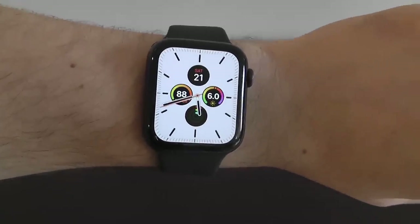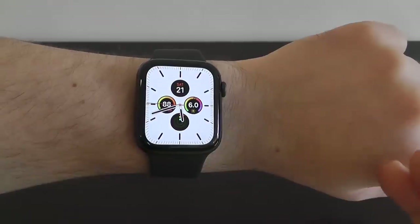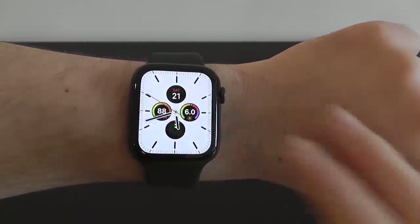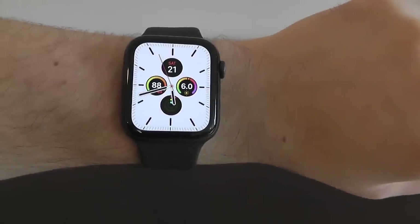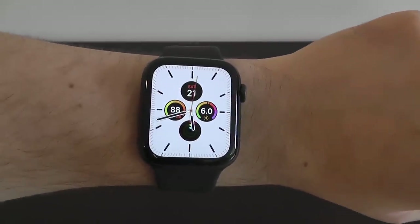One of the other first things you're going to want to try is tapping the screen to have the watch tell you the time. Just tap with two fingers and it'll tell you the time — '5:41 PM.' It's a really cool feature that lets you hear the time whenever you want.